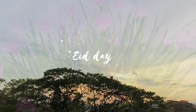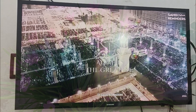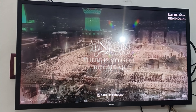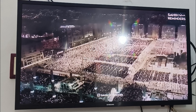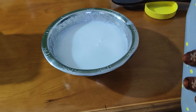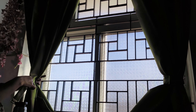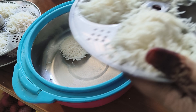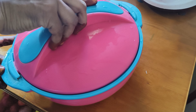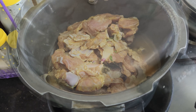So this is the next morning - Eid day. I will take out the mutton and chicken from the overnight marination. It is time to cook well. I have made a separate dish for breakfast and then they will be ready for dinner. The rice will also be easy to cook.